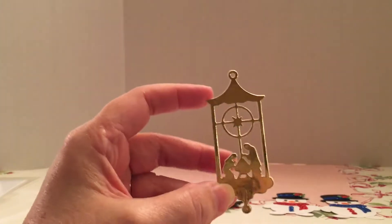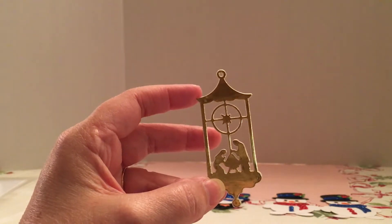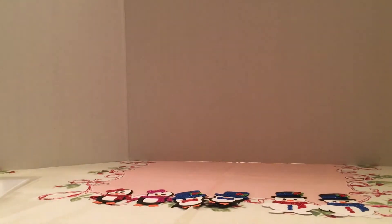This is another one, and it's the Nativity. I did the same thing with foam in between and then the back of it.